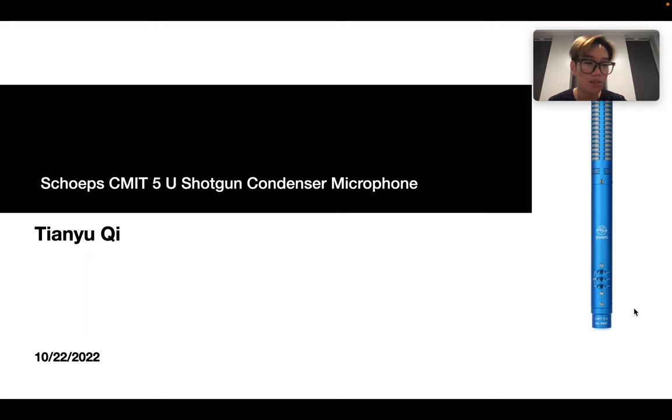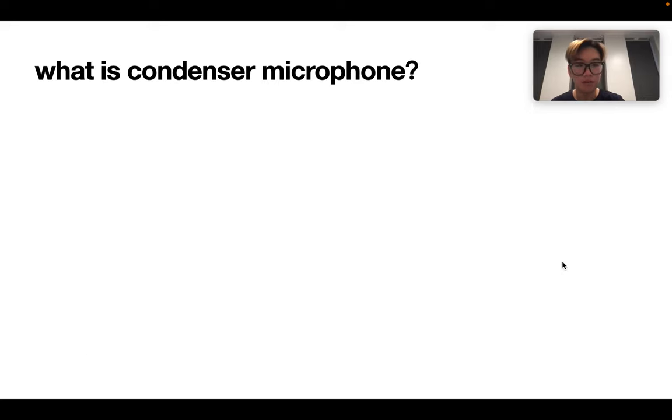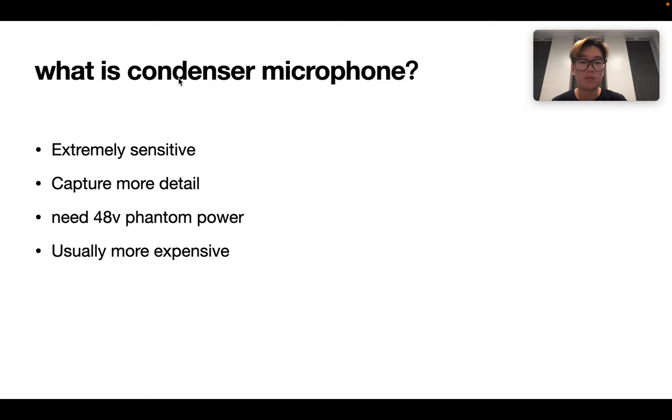You can see here is a picture of the actual condenser microphone. First, we have to understand what is a condenser microphone. The condenser microphone is extremely sensitive, and it can capture more detail than the dynamic microphone. Also, it needs 48V phantom power to drive, and usually it is more expensive.